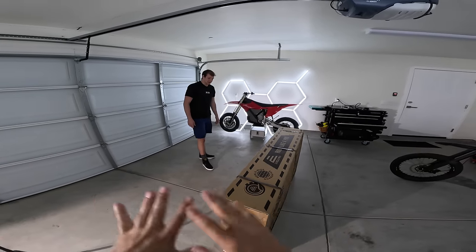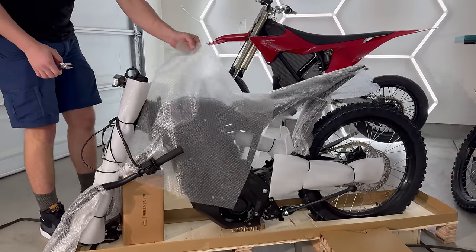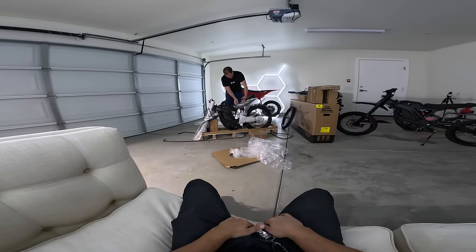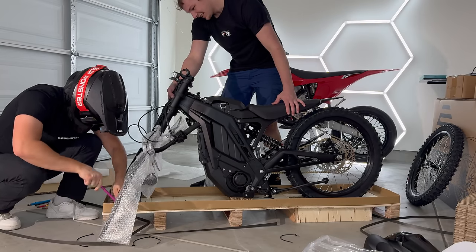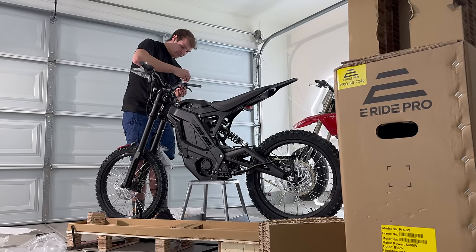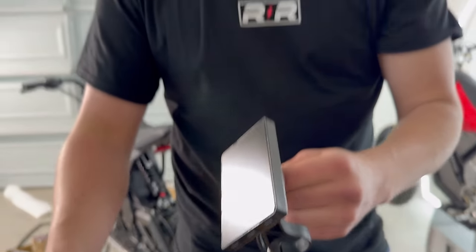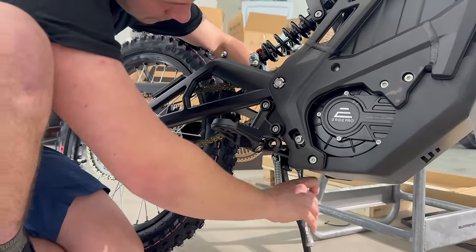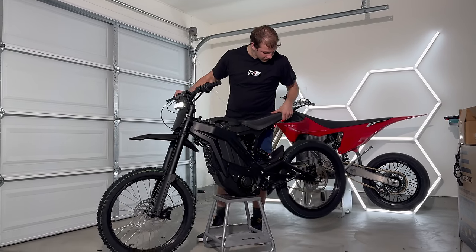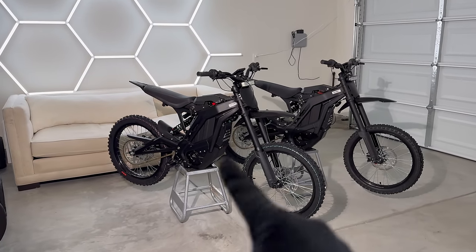I'm going to let you unbox it and assemble it — I'm just going to supervise. This is so nice. The first unboxing video where I just get to sit and watch. Here we've got the new ERAB Pro 2.0.